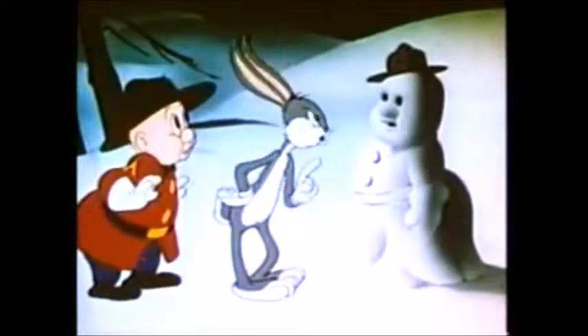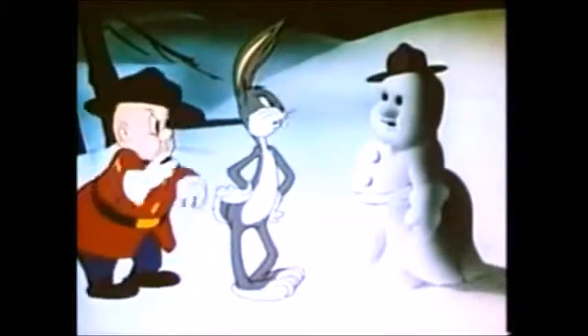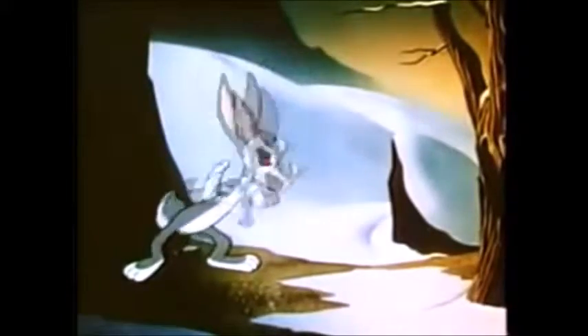It just ended on a blackface joke. This is pretty much your classic Elmer Fudd and Bugs Bunny cartoon where usually Elmer Fudd is capturing Bugs Bunny, even though he's not a hunter. And that's pretty much all I have to say about Fresh Hare — one of the very first Bugs Bunny cartoons that I saw.